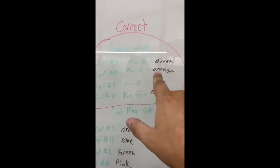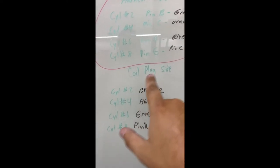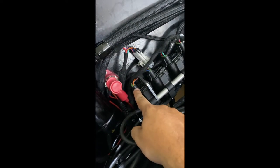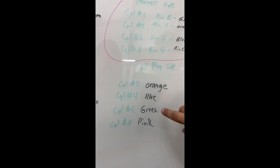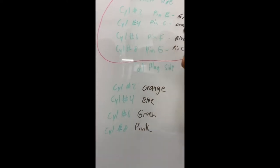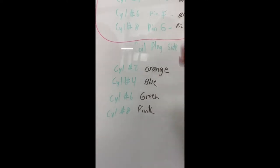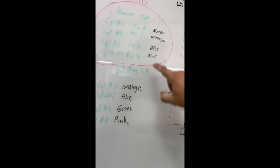On the harness side, this is from the Holley diagram — cylinder two, pin B is green. Well, right off the bat, cylinder two on the coil plug side: pin B is green, but cylinder two should be orange. I know these are labeled right but I think they're pinned wrong. Cylinder two is orange — that's not right. Cylinder two should be green. Cylinder four, pin C is orange, but my pin is blue. Cylinder six, pin F is blue, but my cylinder six is green. Turns out all three of these cylinders are very low on temperature, so they're the ones acting up. Cylinder eight is perfect — pink and pink, it's correct.